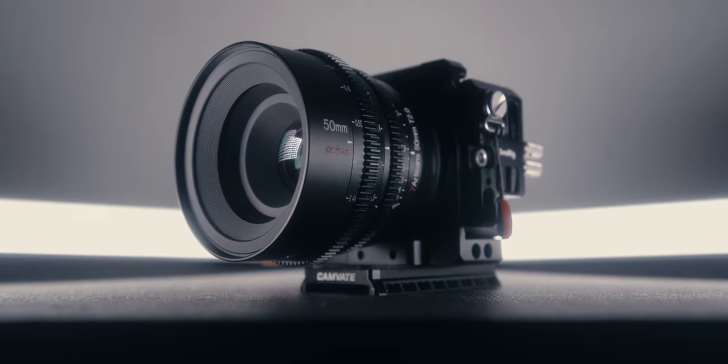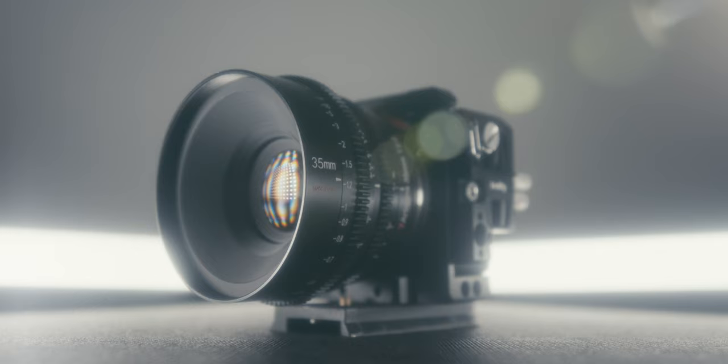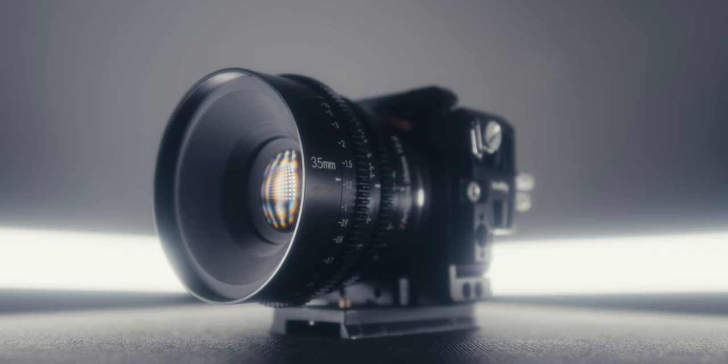Today we are talking about the brand new Seven Artisans 50mm T2. My name is Anson and on this channel we talk about filmmaking — specifically filmmaking gear, tutorials, and a look at the projects I'm working on. Last week, Seven Artisans officially launched their Spectrum cine lens lineup, which consists of a 35mm, 50mm, and 85mm, all at an aperture of T2. I've already reviewed the 35mm T2 and I'll leave a link in the description below.